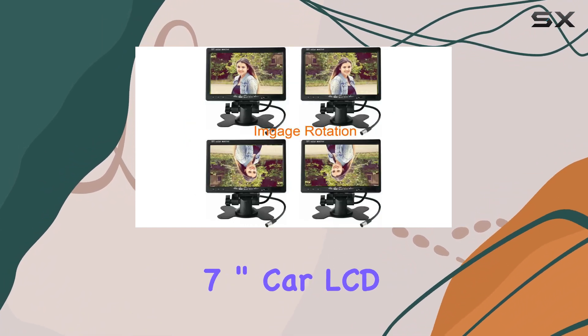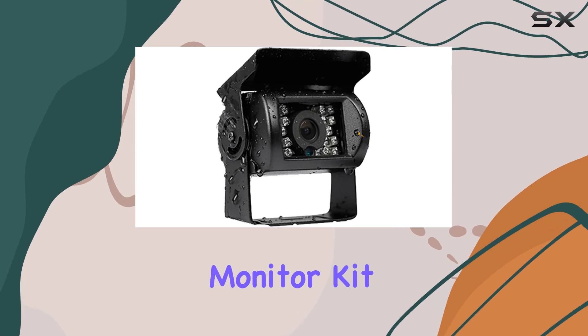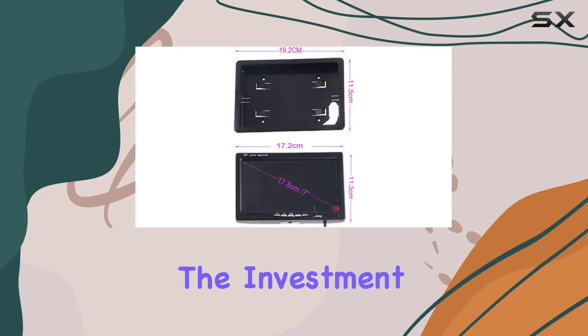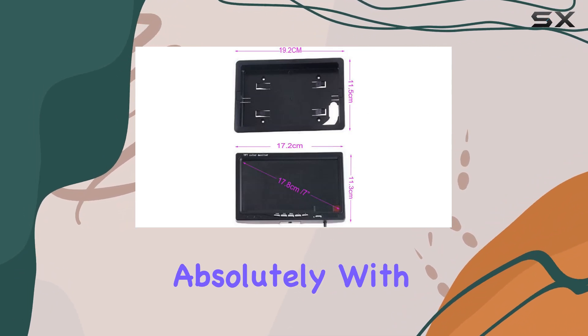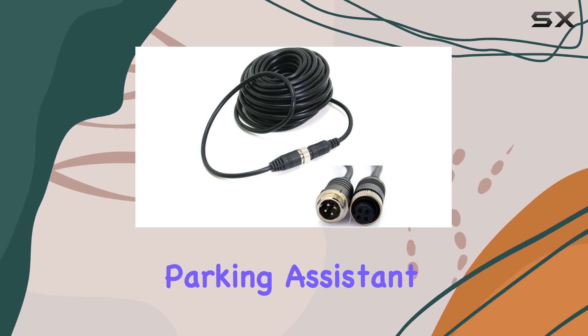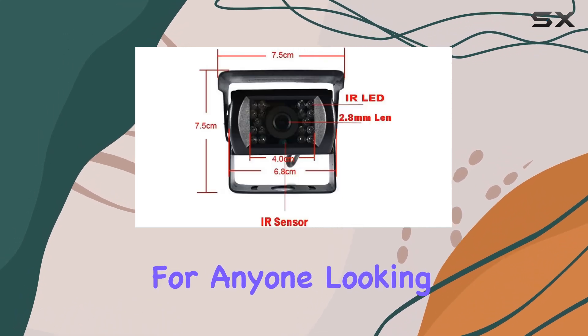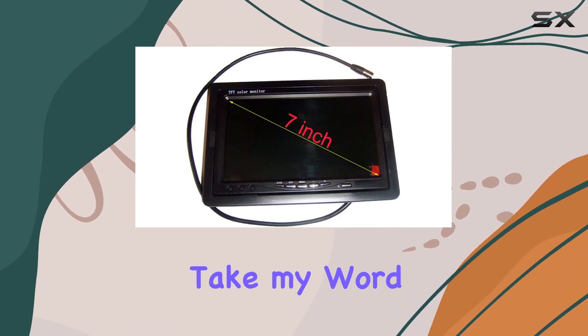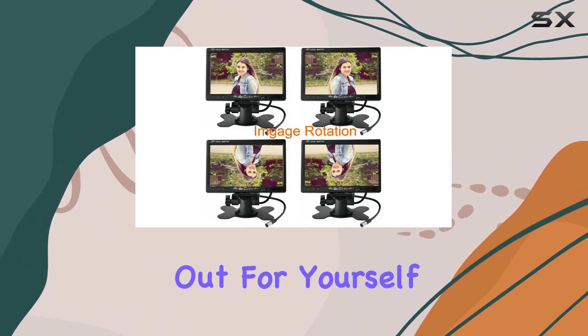So is this 7-inch car LCD monitor kit with waterproof CCD vehicle reversing backup camera worth the investment? Absolutely. With its stellar display, durable camera, and life-saving parking assistant feature, it's a no-brainer for anyone looking to enhance their driving experience and increase safety on the road. Don't just take my word for it — try it out for yourself and see the difference it makes.